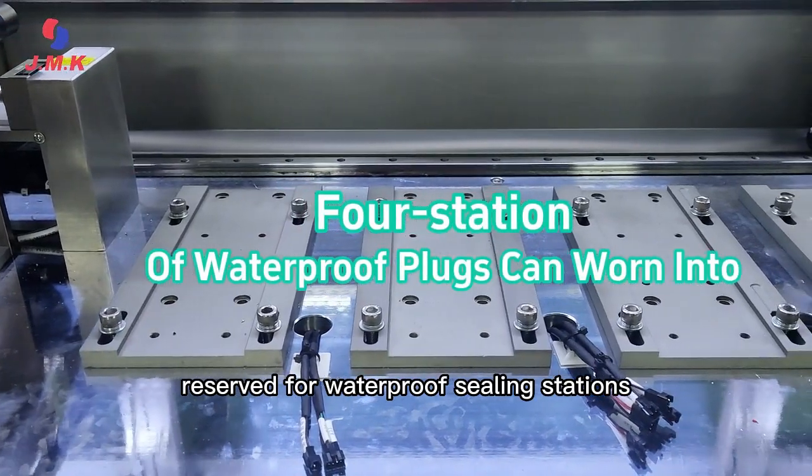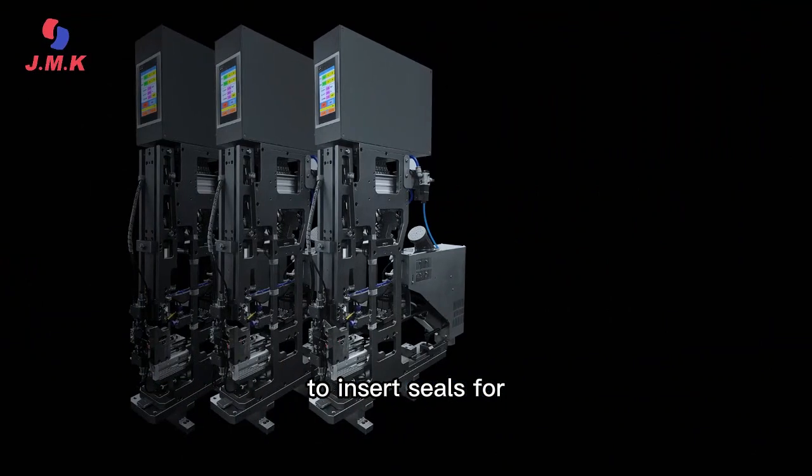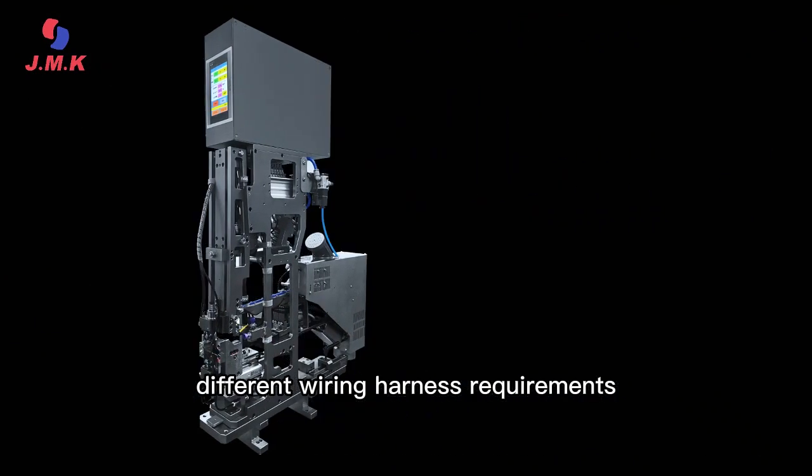Waterproof sealing stations are reserved to insert seals for different wiring harness requirements.